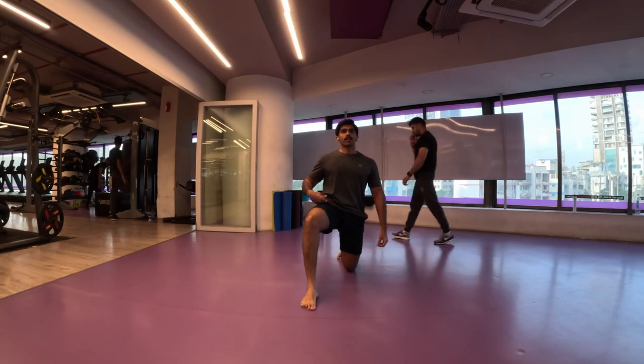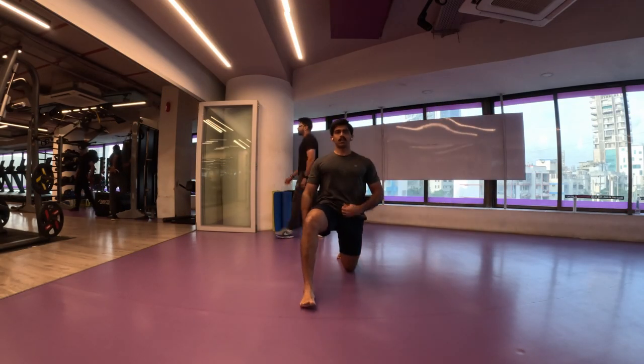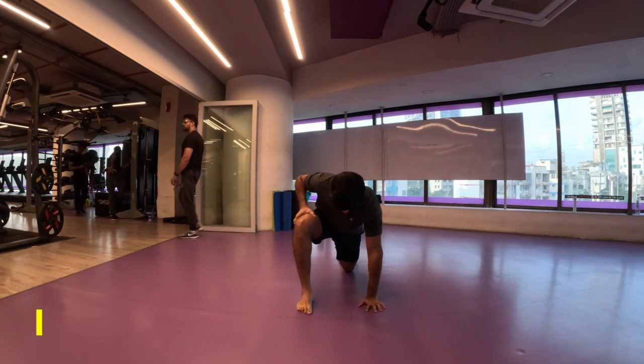Namaste everyone and welcome back to Live Stronger. Today we're going to work on our shoulders and our biceps.